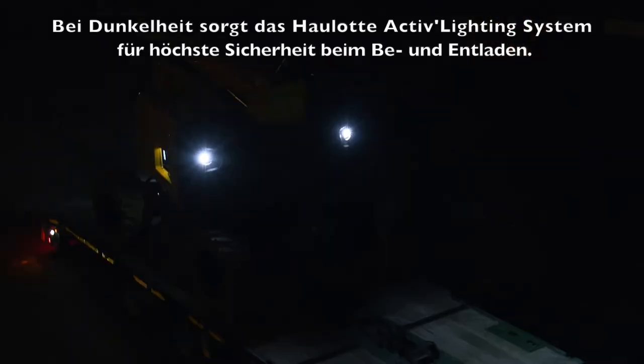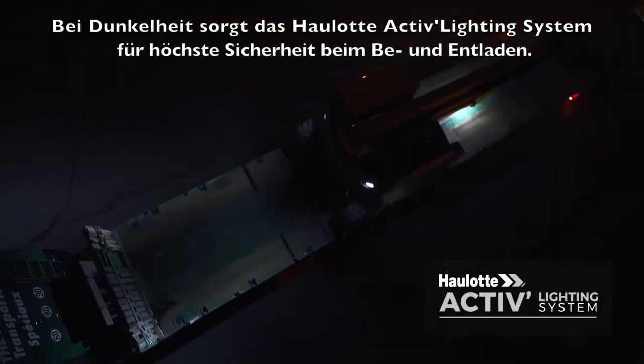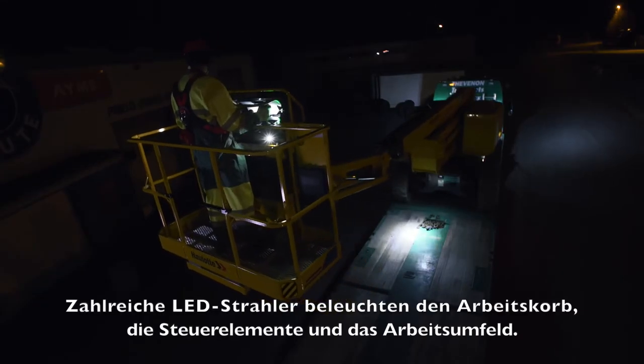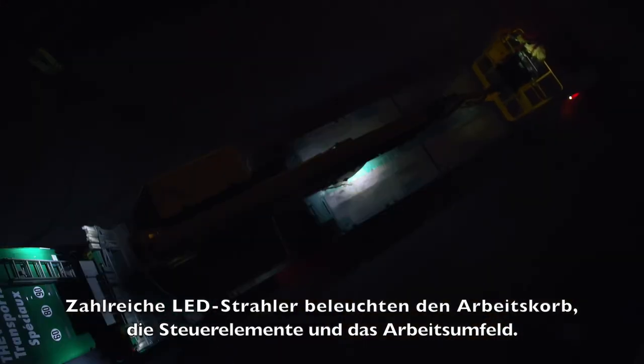At night, safety is enhanced for loading and unloading operations with the Hallett Active Lighting System. A dozen LED spotlights provide perfect visibility for the basket, controls, and maneuvering area.